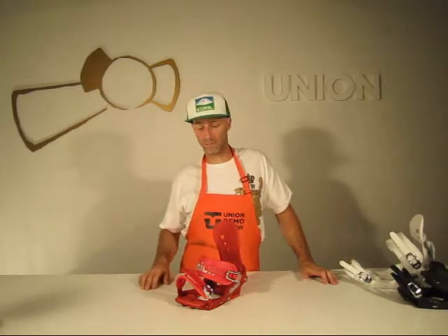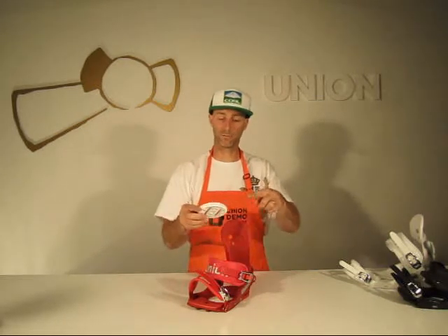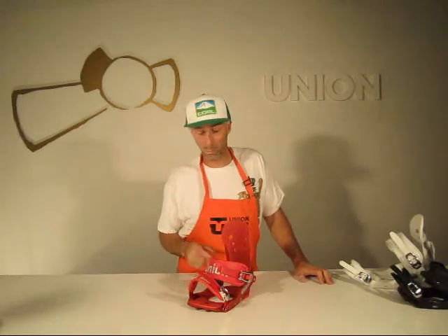Any problems, go email warranty@c3-worldwide.com. You won't have any problems, especially with this binding — it's pretty freaking dope. Comes with 4x4 discs, so you want to run these lengthwise on your board for infinite adjustment. If you're going to put this on a 3x3 pattern or those three-hole triangle things, you run them this way. Also available is the ICS or channel disc — you can buy those at c3-shop.com. Basically this $129 binding with a lifetime warranty will fit any board on the market.